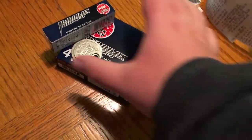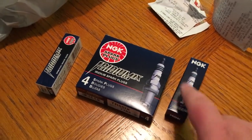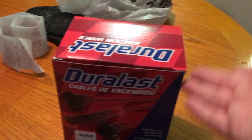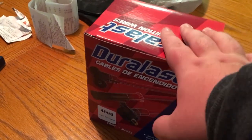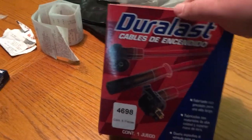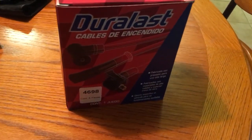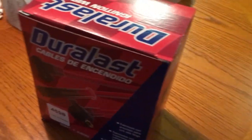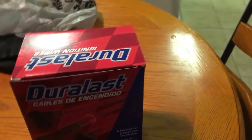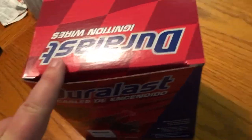These NGK Iridium 9 plugs. These are probably the best things I could get right now for this truck because these spark plugs have probably never been replaced. We have Durlast wires. I originally was planning on getting NGK wires, but I talked to some of the guys at AutoZone and they said that since the NGK wires weren't performance wires, they don't really make that big of a difference. So I might as well just get the Durlast ones. They're pretty good — these are not the gold ones. The gold ones had pretty poor reviews on AutoZone's website, but this one has a five-star review, which is great.